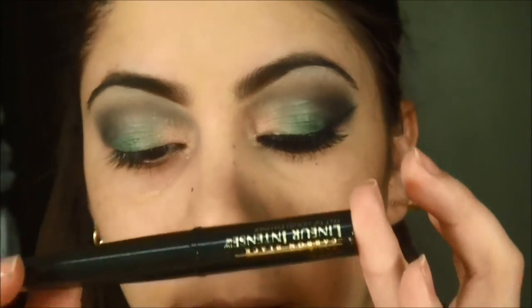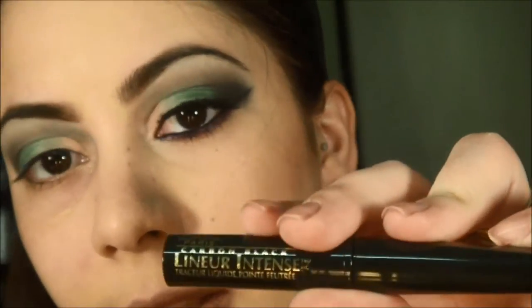The eyeliner I'm going to use today is the Carbon Black, one of my favorites — the Carbon Black by L'Oreal.